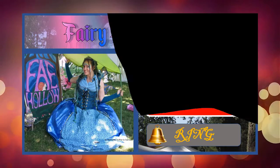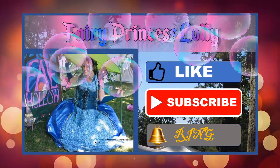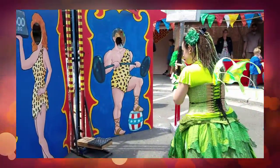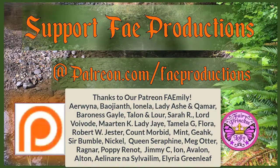Hello friends, this is Gunfer Hammerhands. Thank you for checking out Fairy Princess Lily's channel. If you enjoyed this video, please hit the like and subscribe button. Use your troll hammer to ring that little bell icon to get notifications when she posts future videos. And if you'd like to support these magical creations, fly over to our Patreon and join the Fairy family. Safe travels.